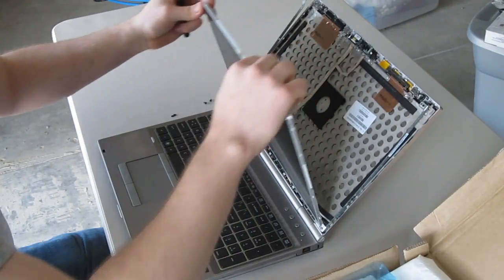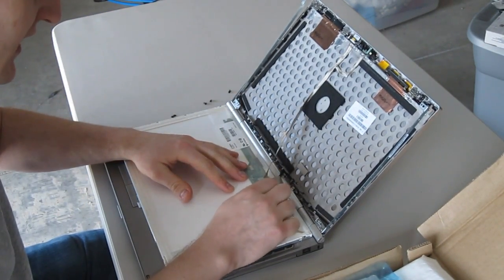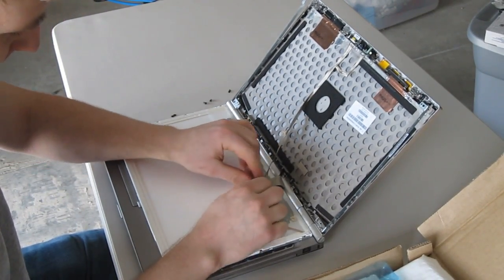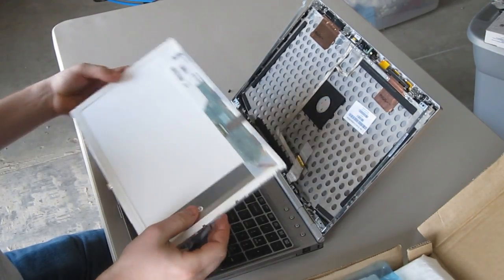Now you can take the panel and fold it down. You want to lift this tape. So now you've got your panel removed.